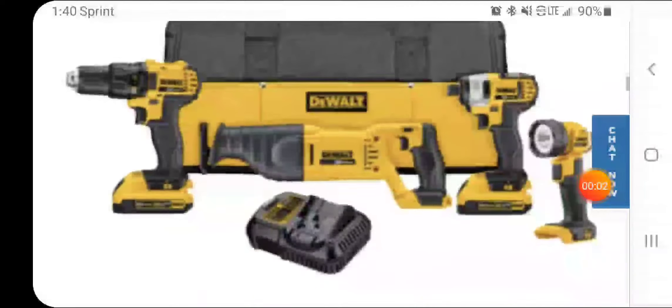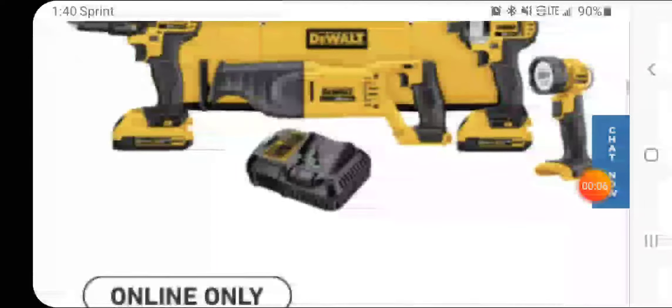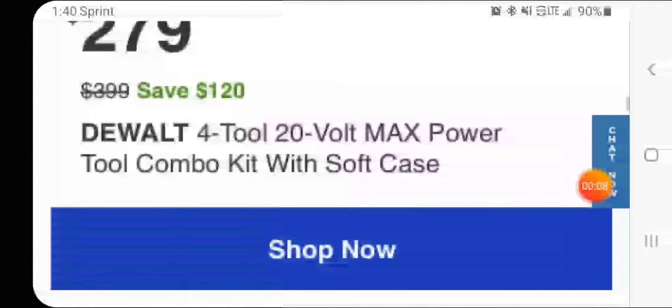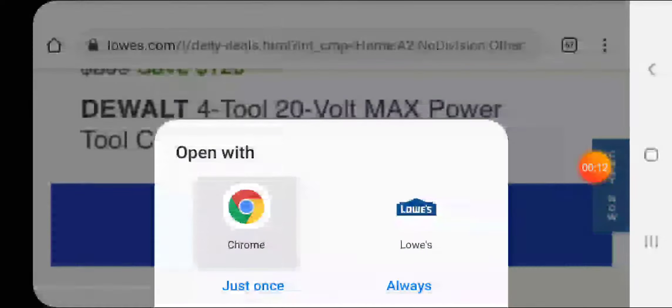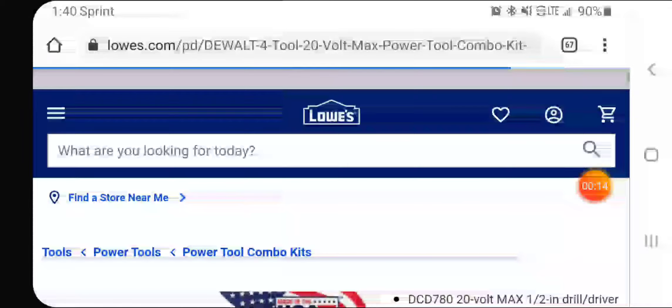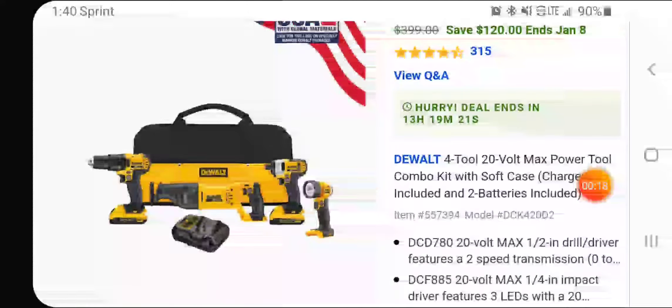Welcome back to Discount Tools. We've got a deal over at Lowe's — $279 for what they call a four-tool combo kit. It's not their best drill driver or best impact; I would say this is all brushed.